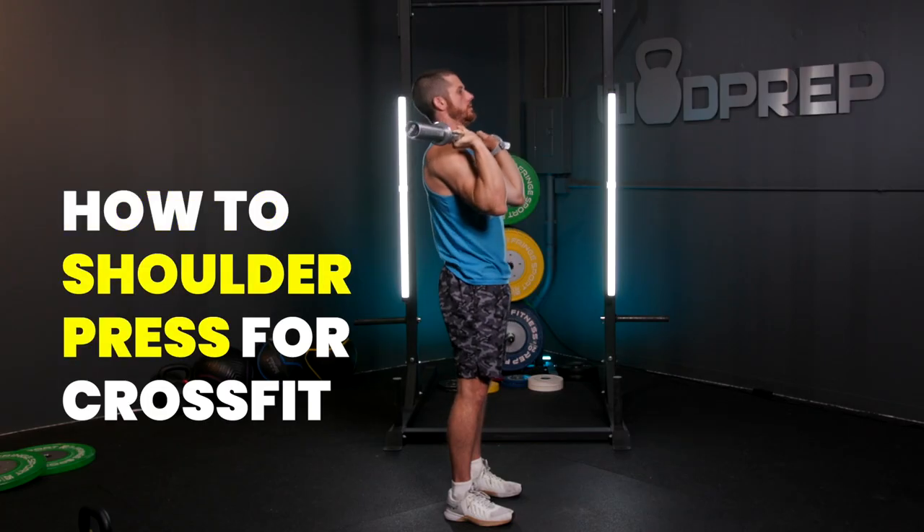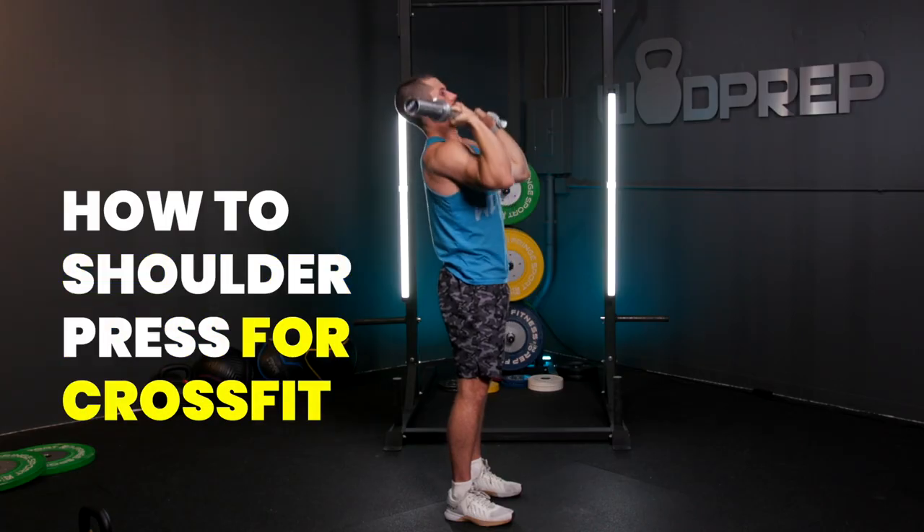This is Ben from WODprep and in this video I'm going to talk about how to shoulder press for CrossFit. The shoulder press, the strict press, the military press, the overhead press — they all pretty much mean the same thing. I'm taking a barbell from my shoulder to overhead in one fluid motion without any assistance or bending or kipping or legs of any kind.